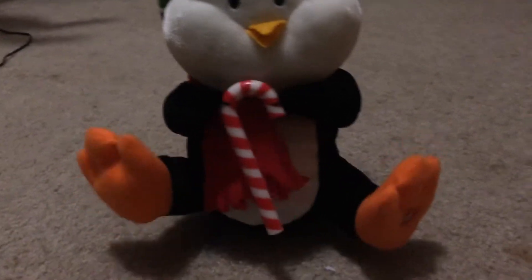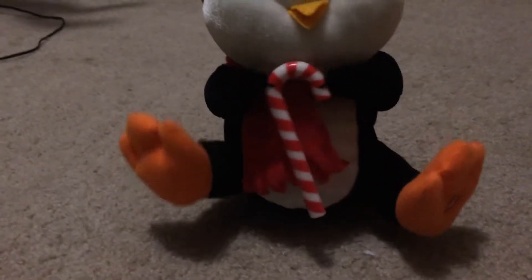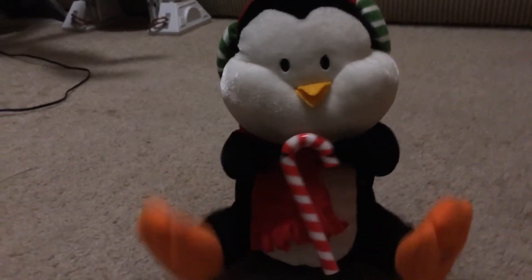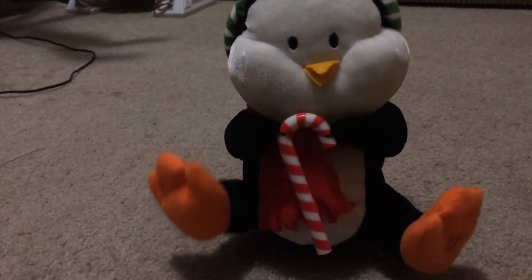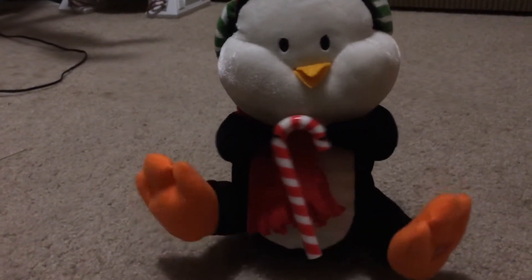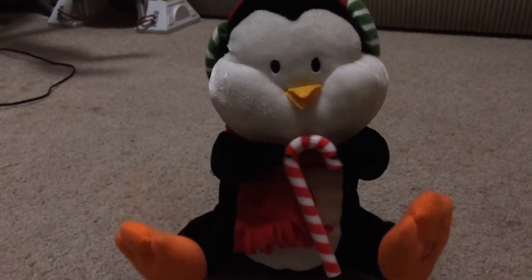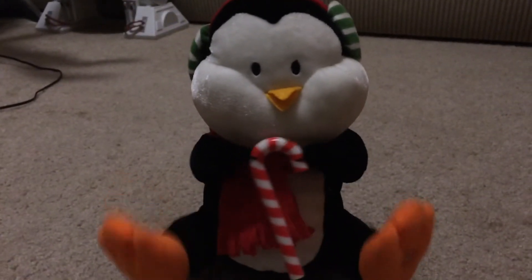[Toy plays: We wish you a merry Christmas, we wish you a merry Christmas, we wish you a merry Christmas and a happy new year. Good tidings we bring to you and your kids, good tidings for Christmas and a happy new year, good tidings for Christmas and a happy new year.] Hey guys, this is a pretty good video, hope you enjoyed it — bye guys!